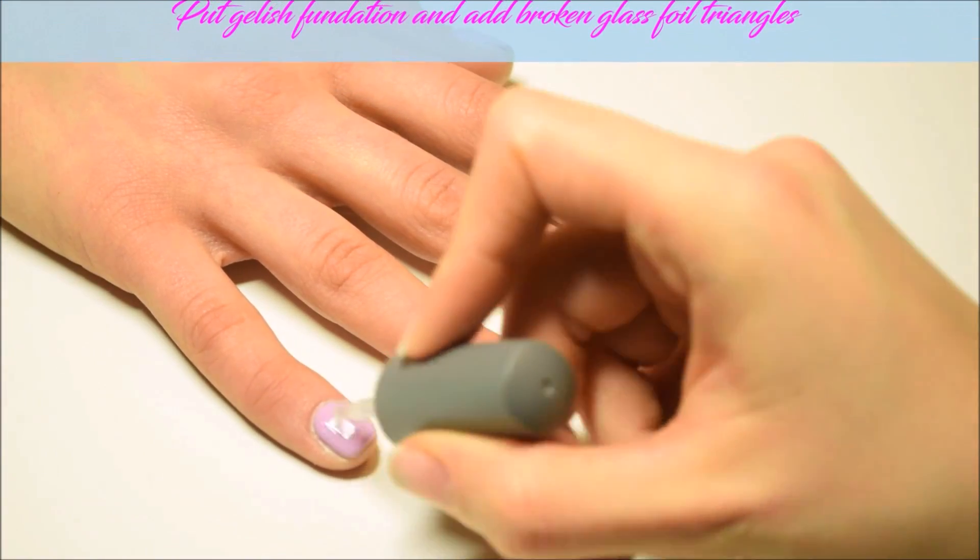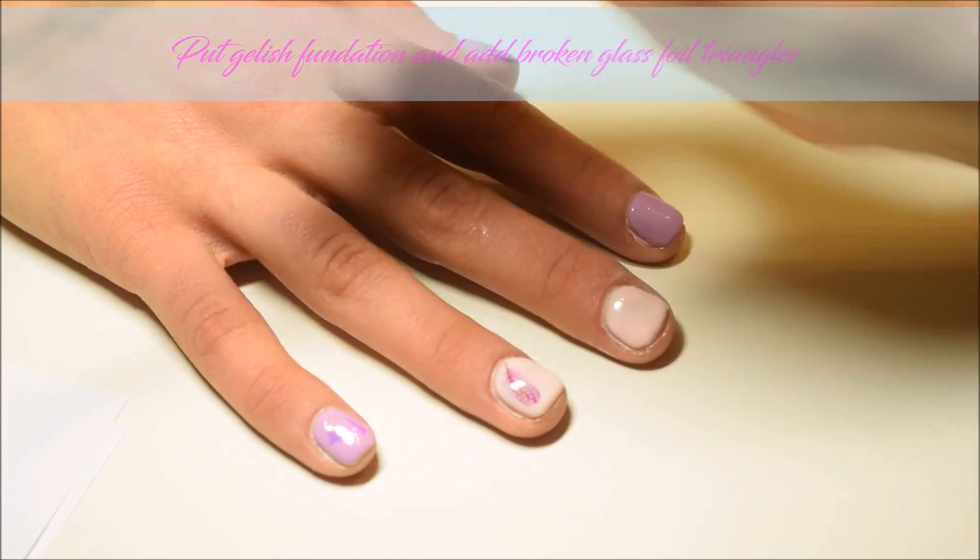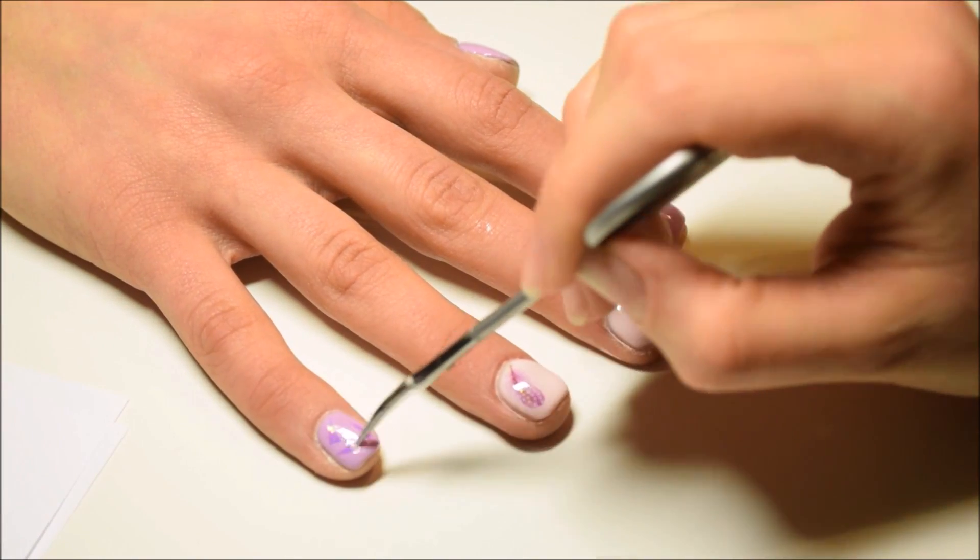Now I put gelish foundation and add broken glass foil triangles. On top of it I put more foundation and cure nails in LED lamp.